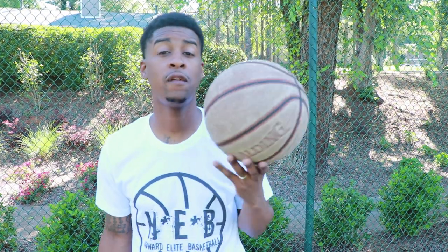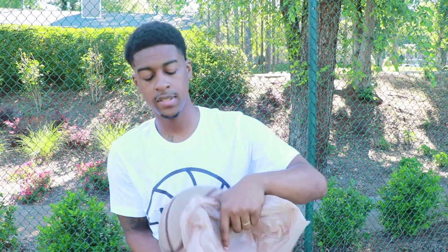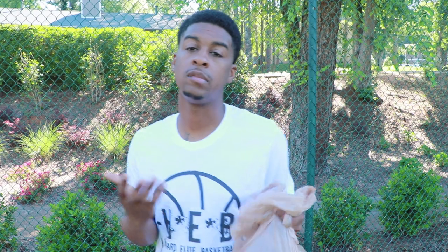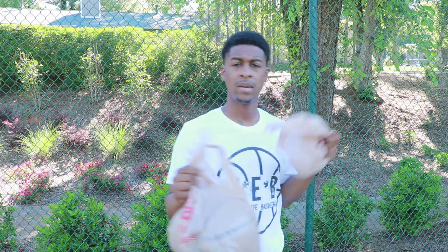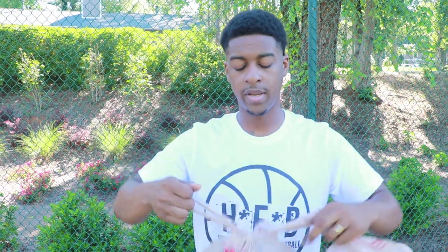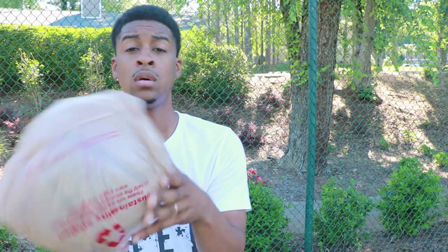So now we're out here at the tennis court. The first thing you need to do is wrap that ball in a plastic bag. The reason I wrap it in plastic bags is because the bag is going to make the ball slippery — it's going to make it harder to grip, and as a result your handles will get better. If you can dribble a ball real good with a plastic bag on it, then you can dribble a ball excellent without one. I usually use two bags — I double it up. It doesn't matter what kind of bag, just get a plastic bag. Don't make it rocket science. Plastic bag on the ball — nice, hard to grip now. Let's get going.